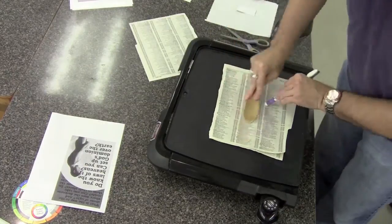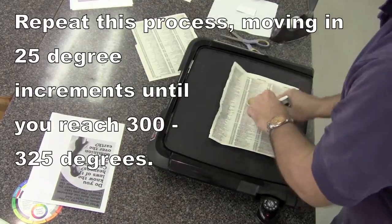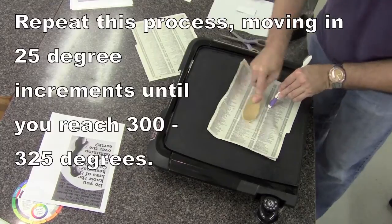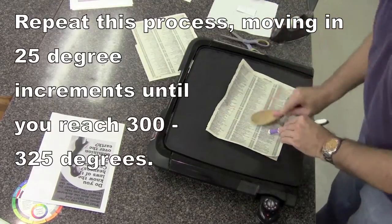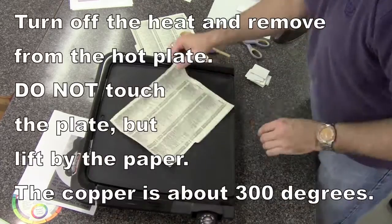It stays in place through static electricity. Keep moving in 25-degree increments after the heat gets to the intended level each time the light turns off, turning it up until you get to about 300–325 degrees, at which point the image should be set.